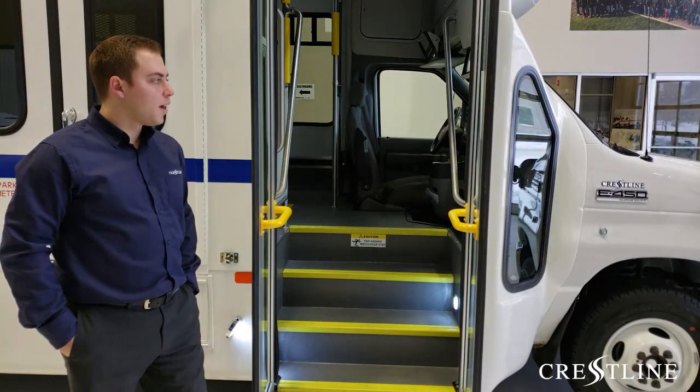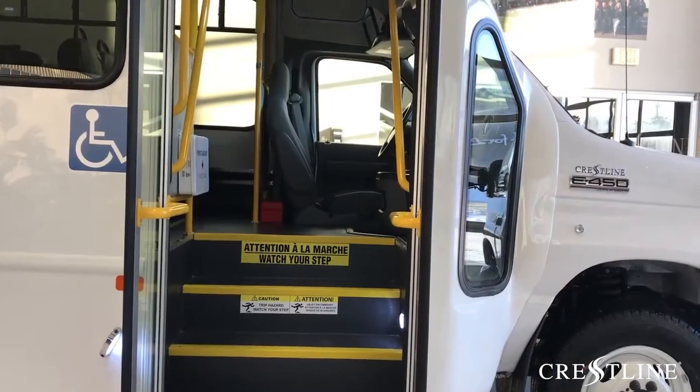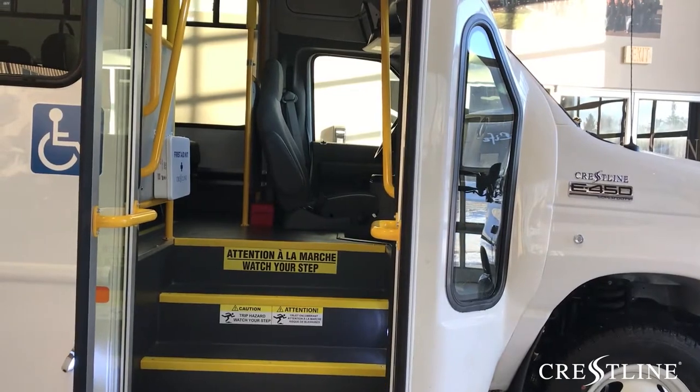Next on this bus, we have our wide entry door that is electrically powered, equipped with grab handles for assisting passengers to come inside the vehicle.